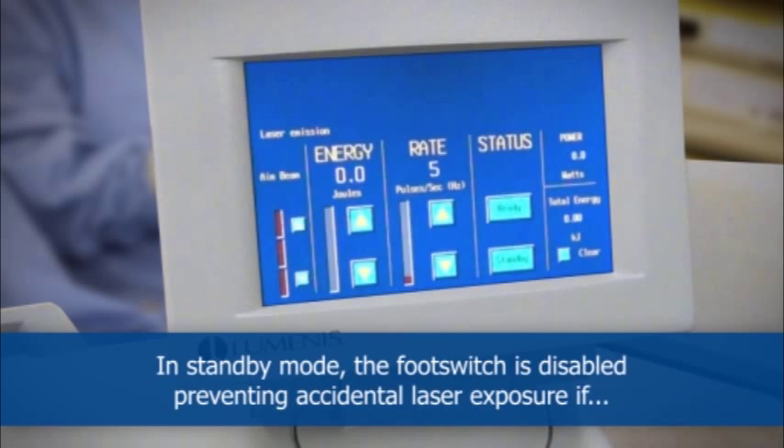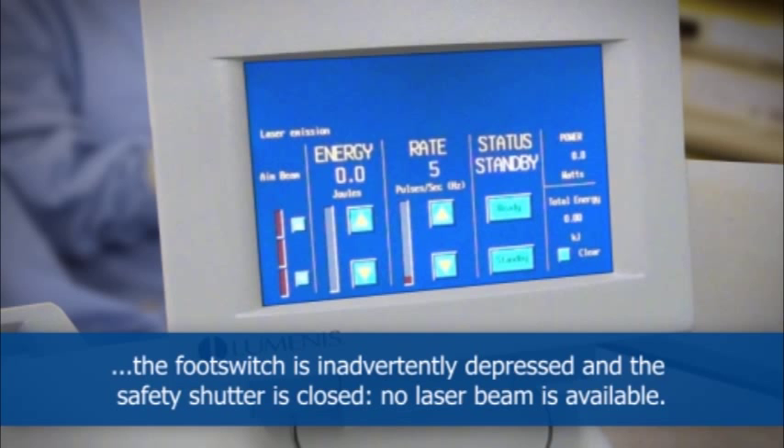In standby mode, the foot switch is disabled, preventing accidental laser exposure if the foot switch is inadvertently depressed, and the safety shutter is closed so no laser beam is available.